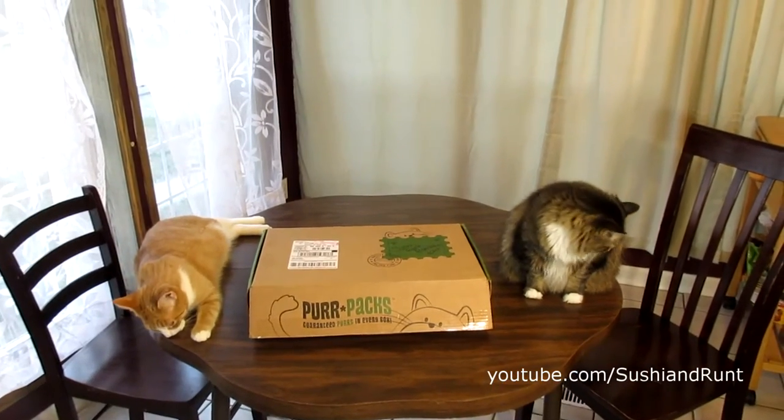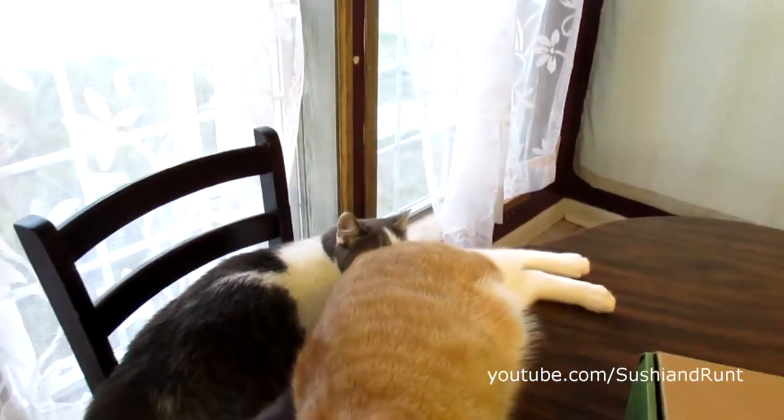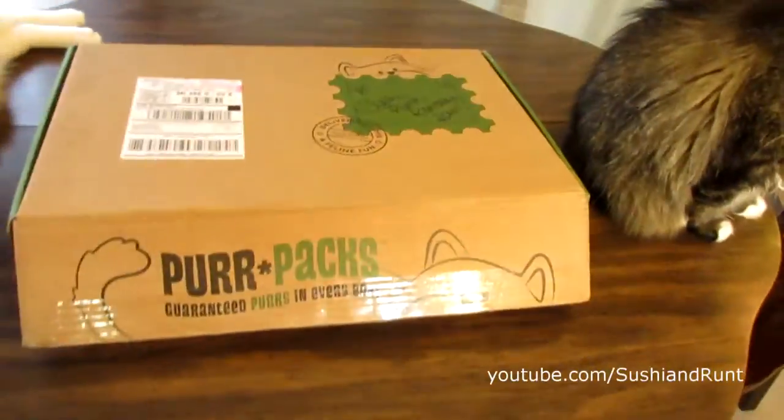Hey, what's up friends? It's that time again for another Purr Pax unboxing. You ready Ramsey? Sushi? Runt! And Louie just wandered off.